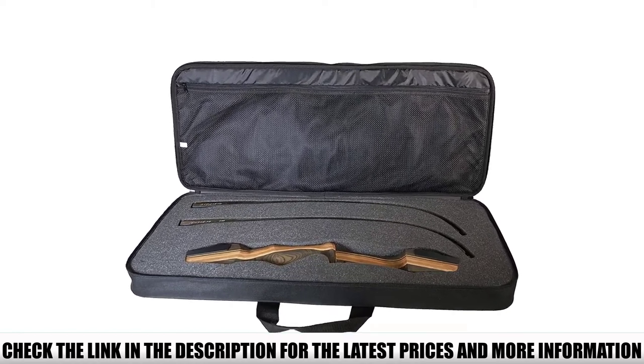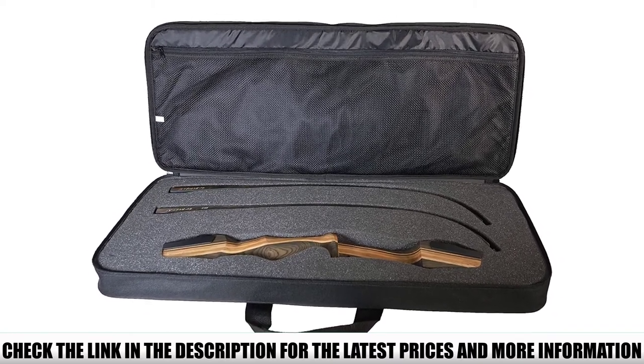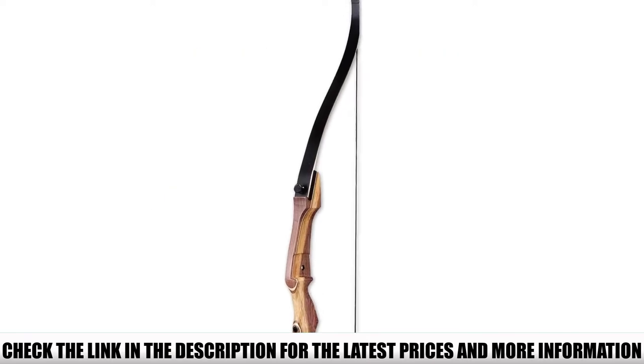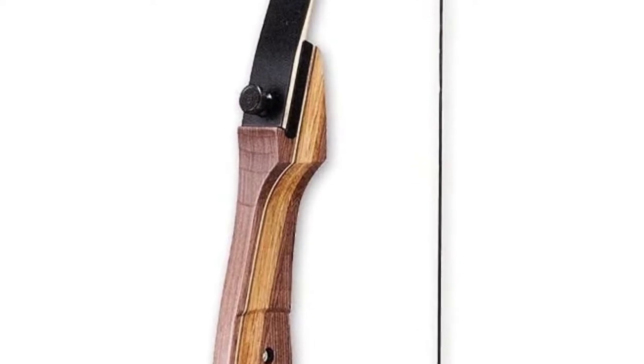The bow comes with pre-installed brass bushings for your brass plunger and arrow rest. The hardwood riser features an ergonomic grip for better wrist alignment on your target. This model includes a full accessory kit, including a TSA-approved flight case for traveling to competitions or hunting trips.